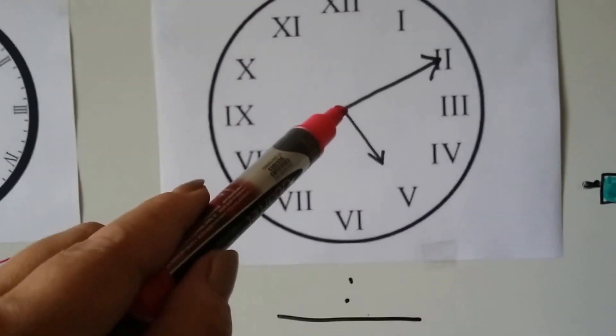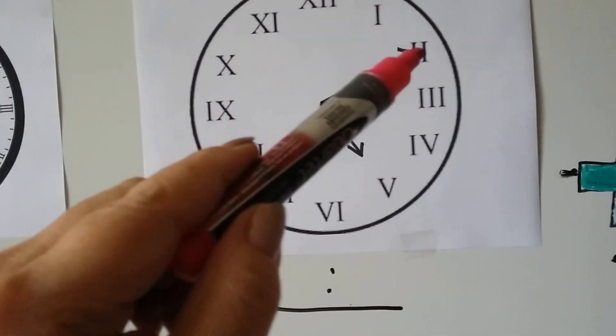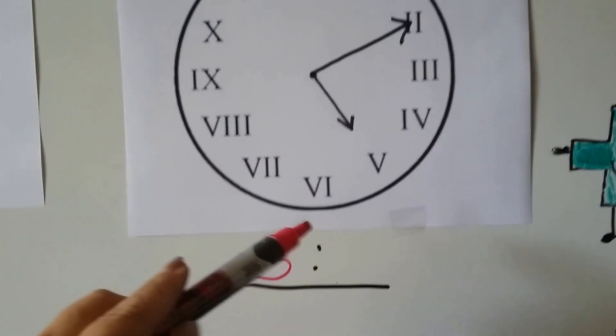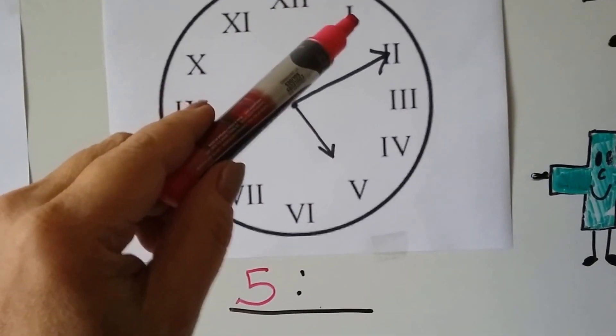The hour hand is pointing to the 5 — 1, 2, 3, 4, 5 — so we have 5 for the hour. We can count by tens: 5, 10 — so the time on this one is 5:10.